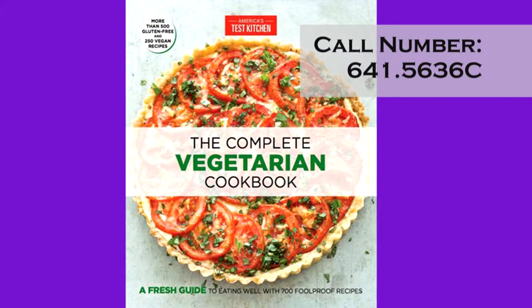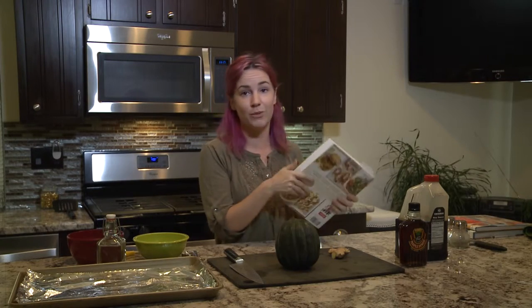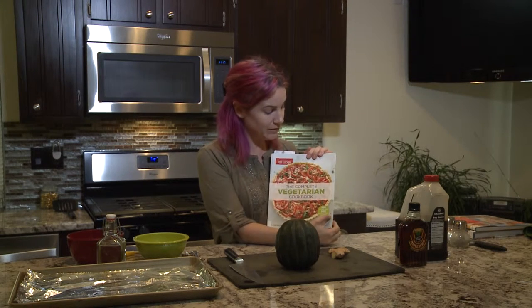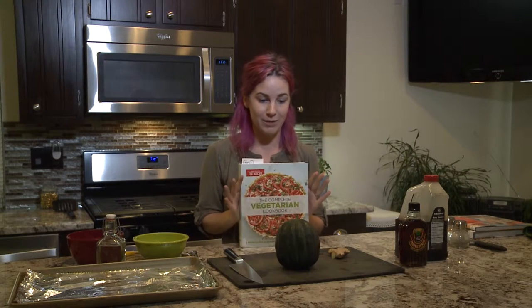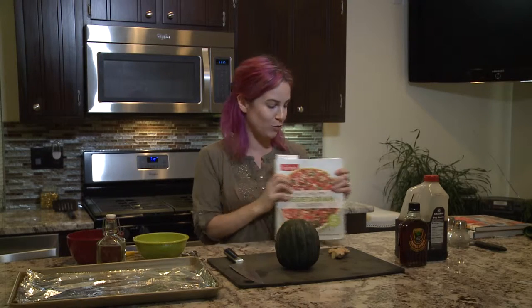Today I'm going to be using America's Test Kitchen, a complete vegetarian cookbook. A lot of books say that they're a complete record, but this one is a really comprehensive guide. It's really simple to look in the index for whatever vegetable you may have at that time. They also have 500 gluten-free options and 250 vegan. I love a good index, and this one definitely delivers. You can actually look it up — they're color-coded by those dietary restrictions. So lots of options for everybody, even if you're just looking for a side dish to go with your meat, you can find something wonderful in here.